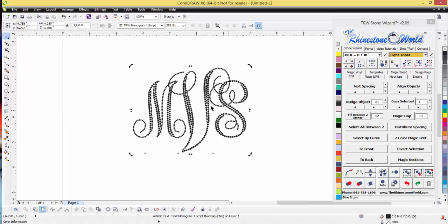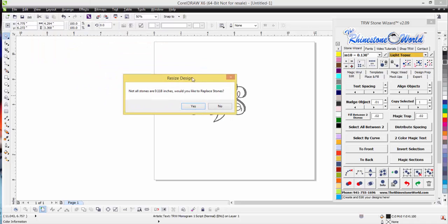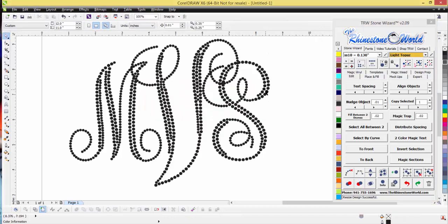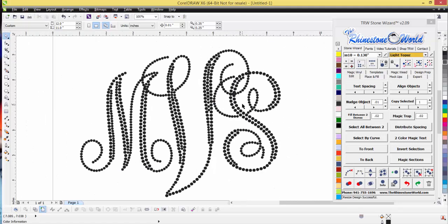Let's change this to tens and sixes. If I click on my shortcut for my SS tens, I want to pick the size for the largest stone — I'll go ten. It's going to ask: would you like them all to be 0.18 inches? Looking at our sizes here, we have 0.118 which is for our CAMs machine, and 0.097 which is for my SS sixes.